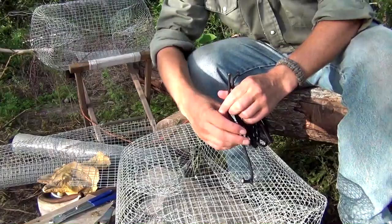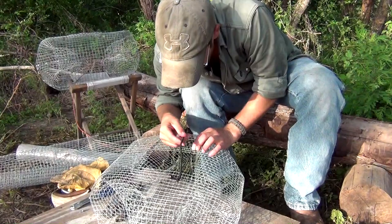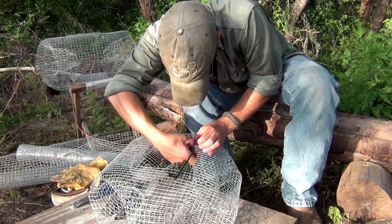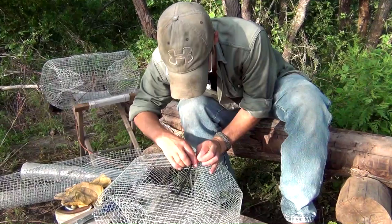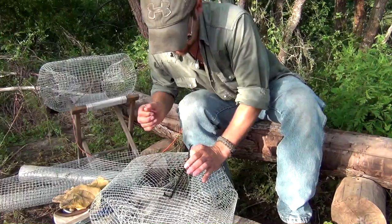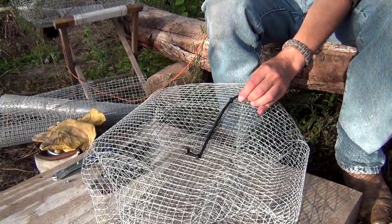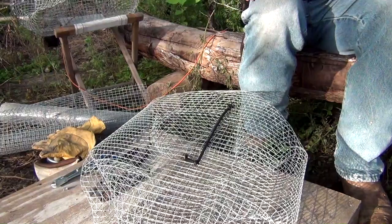We're about to go ahead and set this trap out. As a side note, if you haven't noticed the sweat pouring off my back — a word of warning for those wanting to visit Texas in the summer: don't come to South Texas in the summer unless you're going to the beach or have lots of air conditioning. It's not even 8 o'clock in the morning and it's already 90 degrees — killer heat. Let's check this thing out. Shuts all the way, good seal, nothing's coming out of there. Take your excess once you've tightened it up and cut it off — nice and pretty.